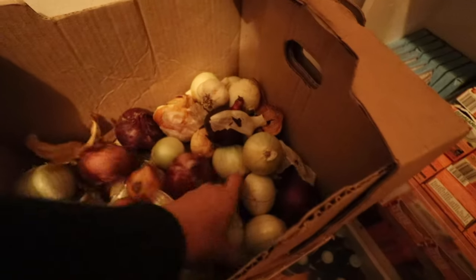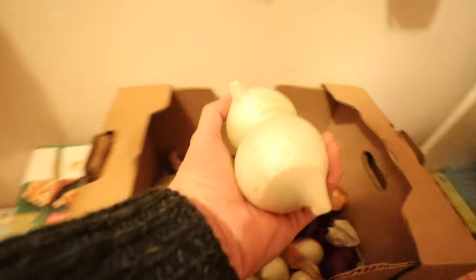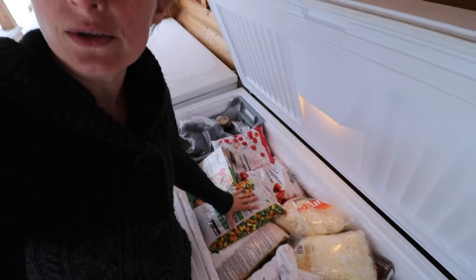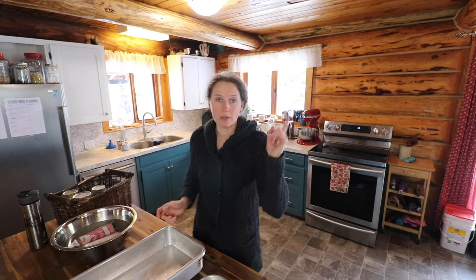Now we need to grab some onions — we're out of the yellow ones, so we'll use a couple of the white ones. I decided today that I am going to use some frozen mixed veggies for adding into the shepherd's pie because I am not in the mood to chop carrots today. Oh, and I also forgot to get the tomato paste that I bagged up the other day.